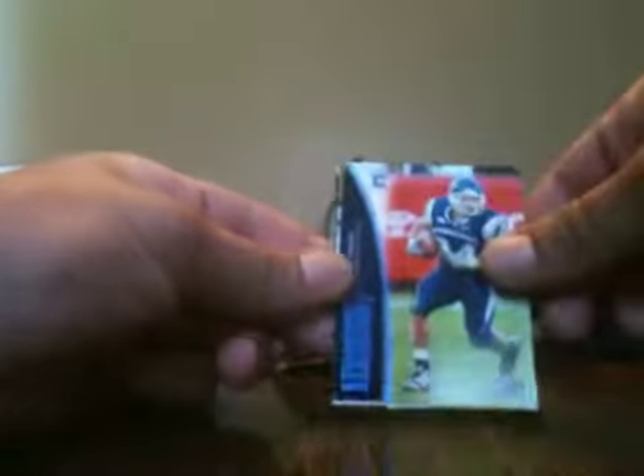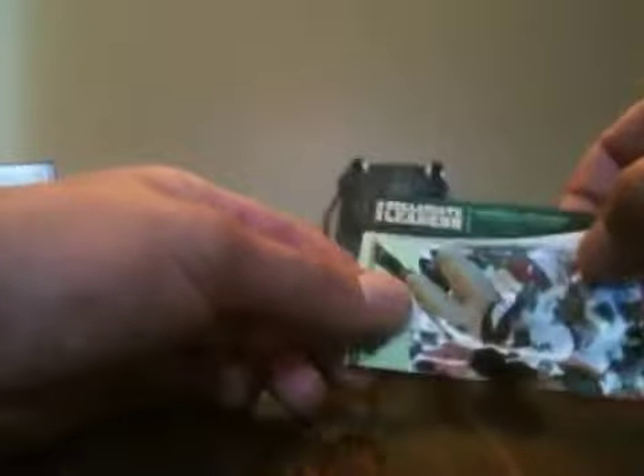All right, here we go with Box 1. First pack: Malcolm Jenkins, Sean Green, Mark Sanchez, Ray Maualuga teammates, and a Collegiate Leaders Donald Brown. Second pack: Michael Crabtree, Donald Brown blue Collegiate Leader, Hakeem Nicks — dang — and a Collegiate Leaders Cortland Finnegan. All right, Brian Cushing, Darius Hayward-Bey banner season — that's nice, that'll go on my Terps PC — Hakeem Nicks blue, Chris Beanie Wells, and Brian Robiskie teammates.